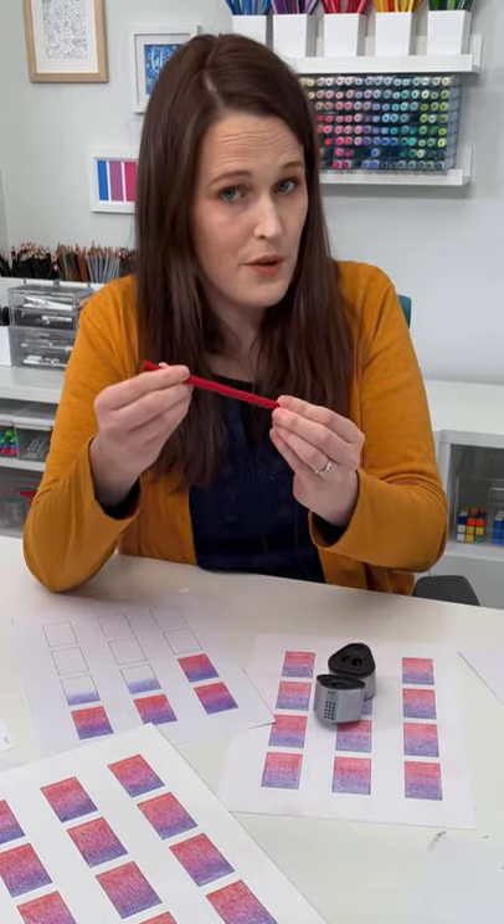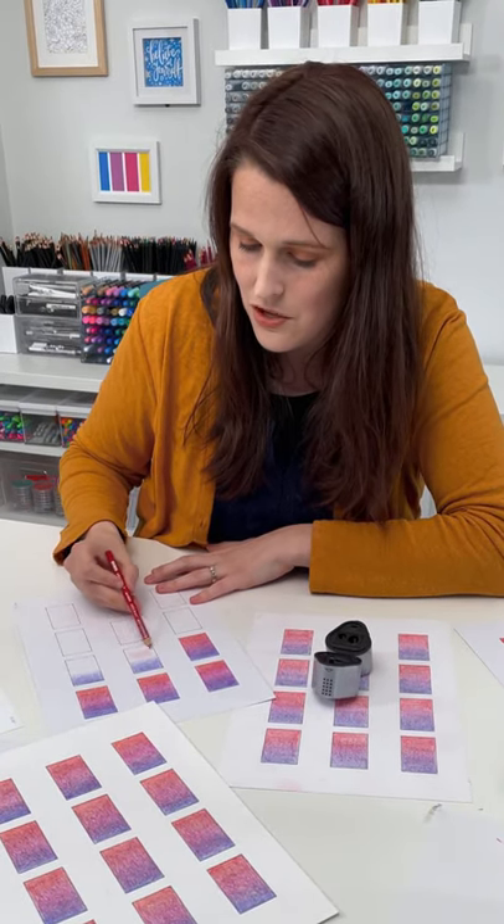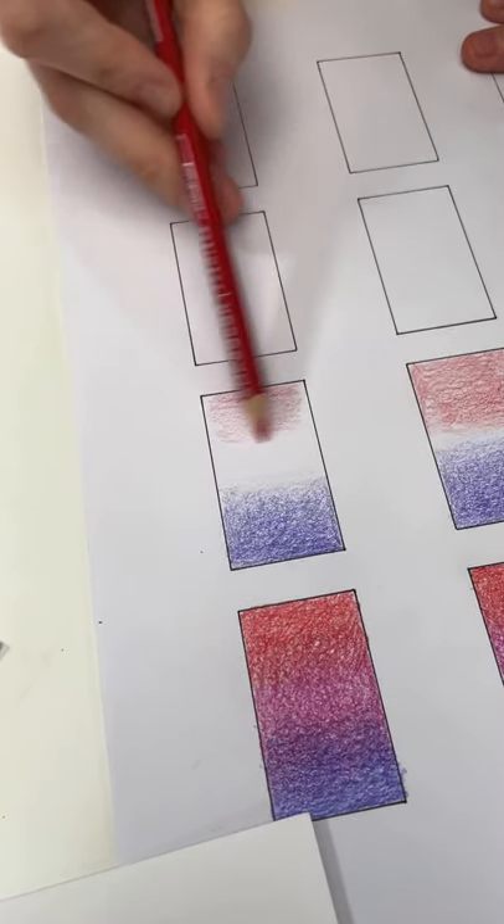The second tip is to hold your pencil further back so you can end up pressing a lot lighter, and as you can see, you end up with a much more even pencil stroke.